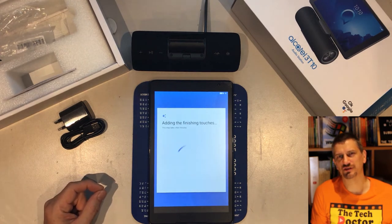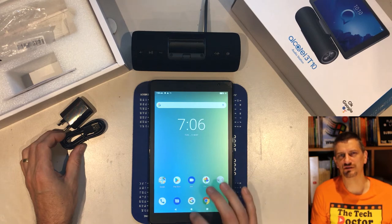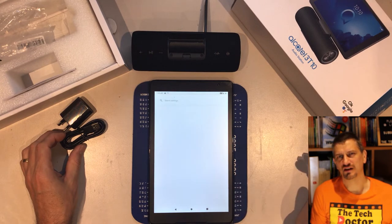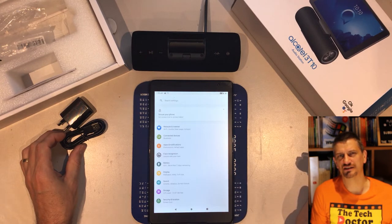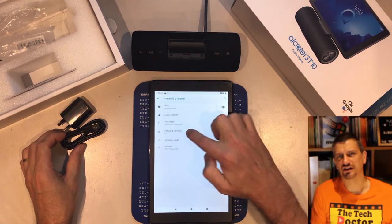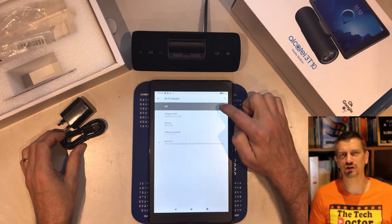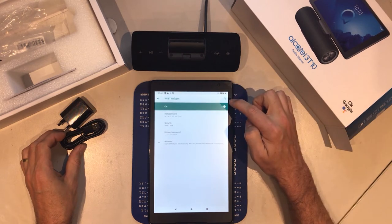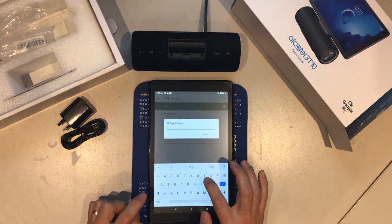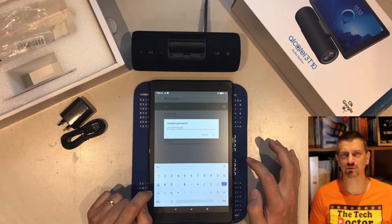The tablet is now ready for use and you can set up the Wi-Fi hotspot. Swipe up from the bottom to get the full list of icons and click the green settings icon. Then select 'Network and internet', then select the 'Hotspot and tethering' menu. Turn the Wi-Fi hotspot on. Give it a name and then enter a password that you'll remember.